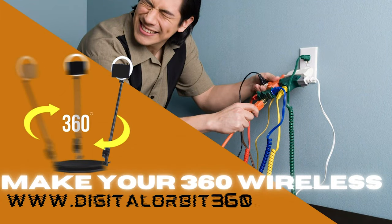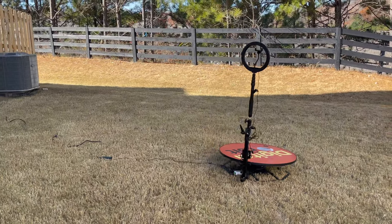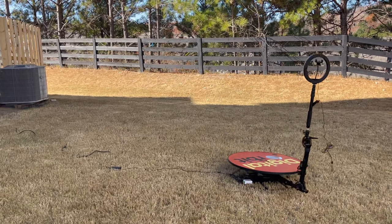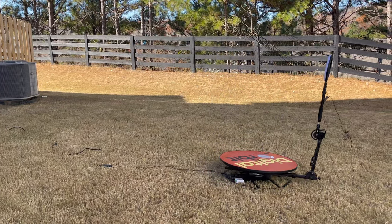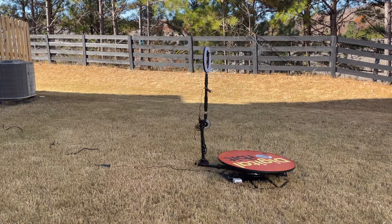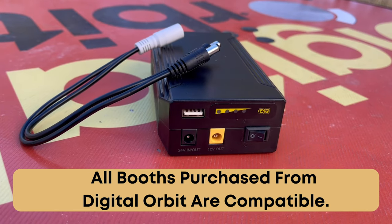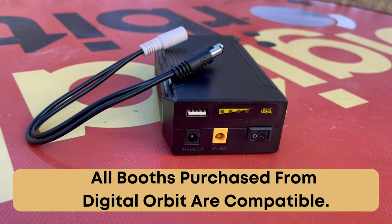Hey guys, so in this video we're going to be showing you how to make your automatic 360 photo booth wireless. Automatic 360 photo booths require electricity. Many booth owners use extension cords or small generators to power their equipment. Our photo booth battery is a simple and compact way to go wireless. It outputs 12 volts and 24 volts respectively.